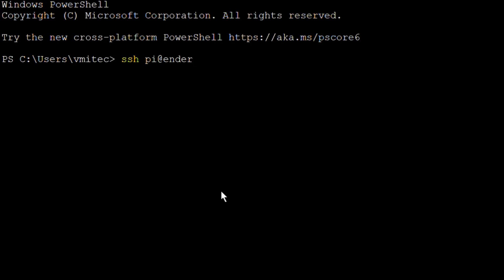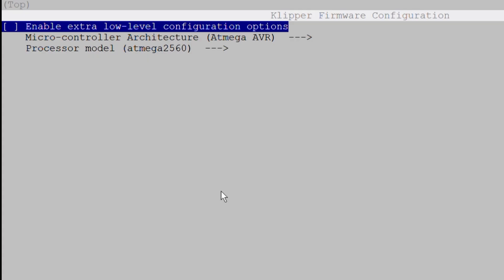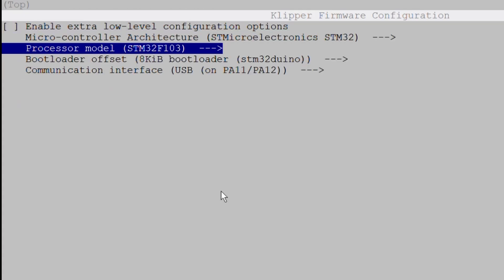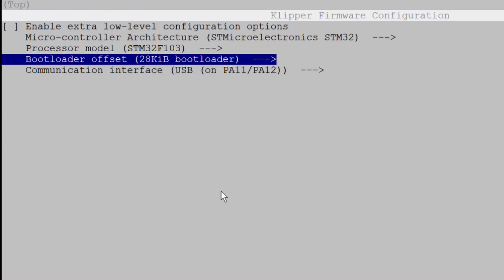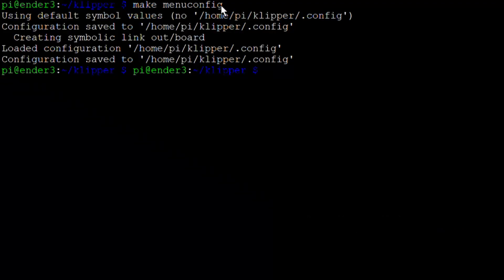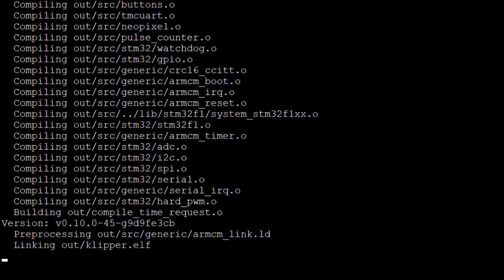To compile the microcontroller code for the 3D printer mainboard, connect to the Raspberry Pi with SSH. Open the Klipper firmware configuration tool. Select STM32 for the microcontroller architecture, STM32F103 for the processor model, a 28KB bootloader, and the serial communication interface. These are the valid settings for the Creality V4.2.2 or V4.2.7 mainboards. Now exit, save the configuration, and compile the firmware. This creates a klipper.bin file in the klipper-out directory.